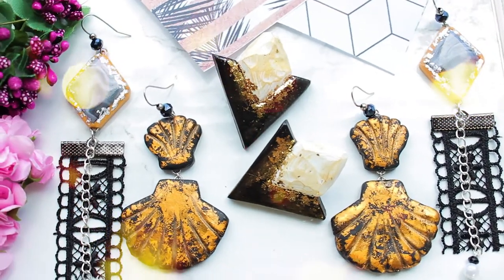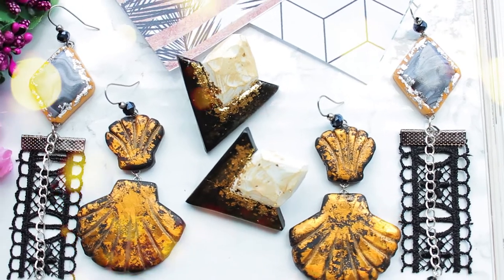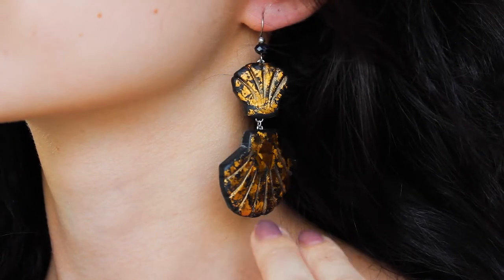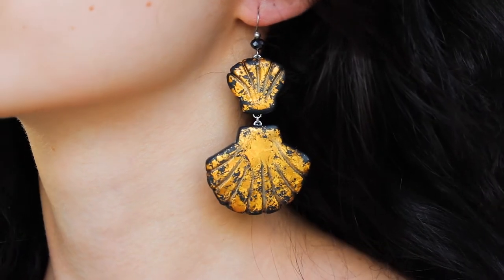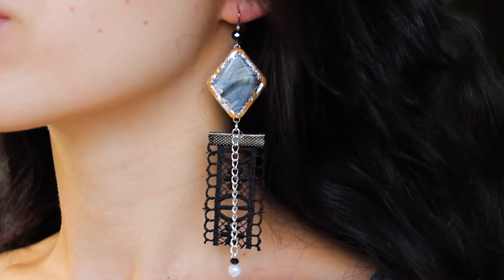Hey guys and welcome to my channel. In this video I will show you how to make beautiful earrings. I like to make different kinds of earrings and sometimes I think, where do these ideas come from? I am happy to create and happy that you are watching me.